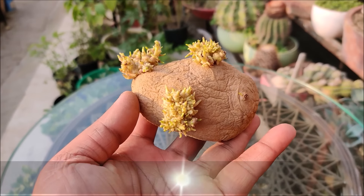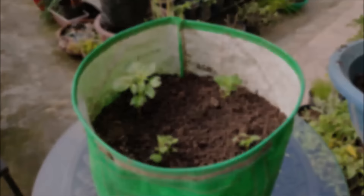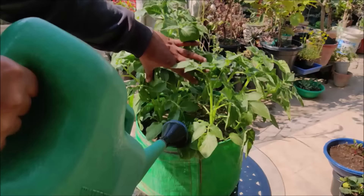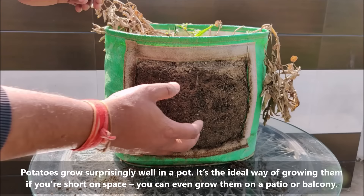In this video, we will show you why container potato gardening is easier and how to get 5 to 6 kgs of potatoes from a single potato. Potatoes grow surprisingly well in a pot. It's the ideal way of growing them if you are short on space. You can even grow them on a patio or balcony.